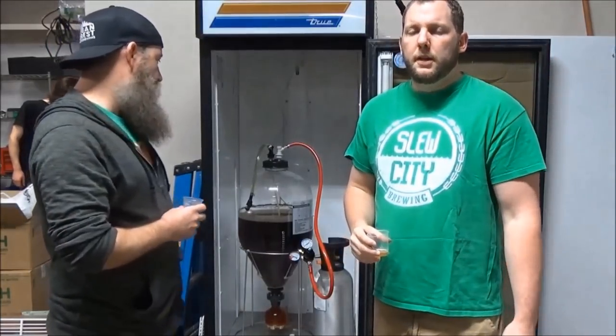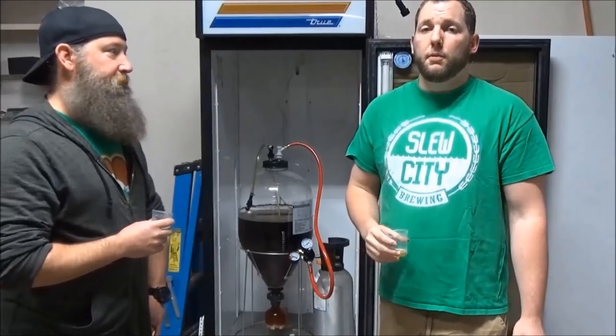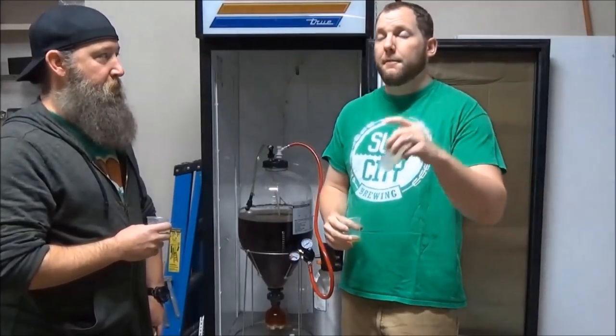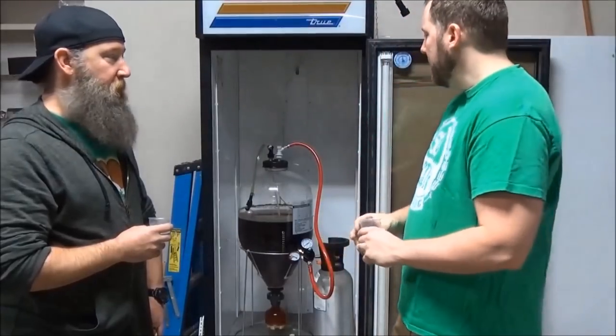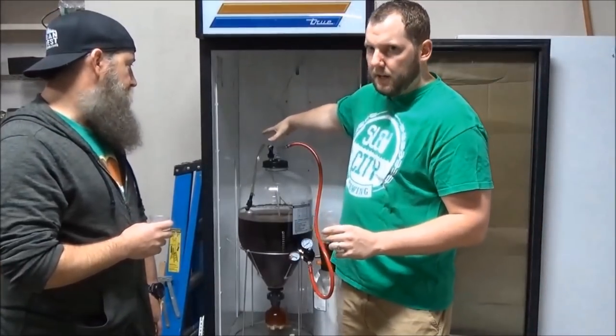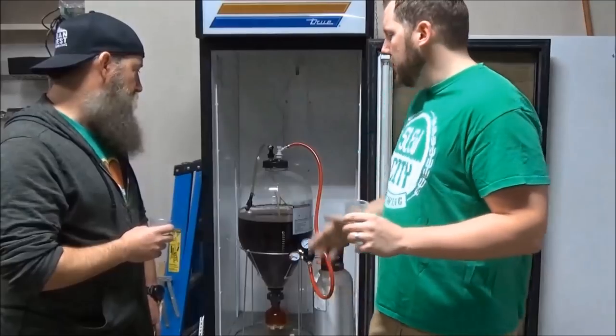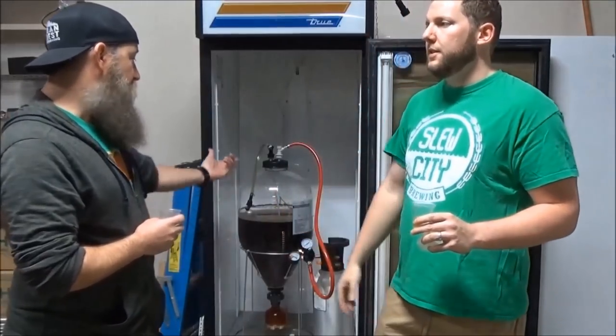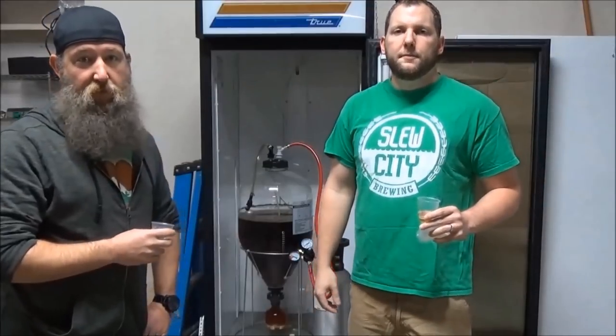So far I'm giving this thing a pretty good rating. If I was going to rate this out of five, I'd give it like a four and a half, maybe even a four. The size of it — I mean, that's what you're going to get with a conical. And it's good to have all that headspace too if you have an overactive fermentation. You don't want to have to get into blow-off territory with this like you do on the Catalyst.